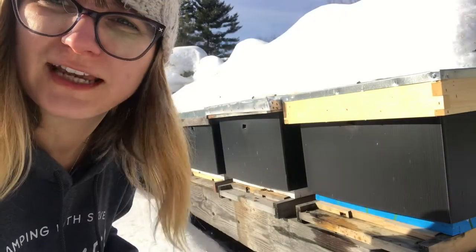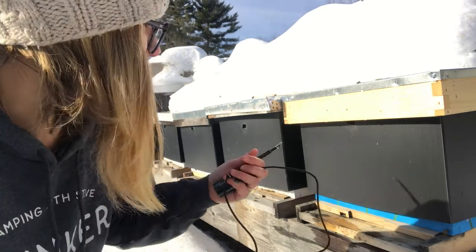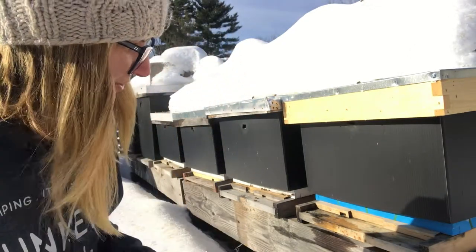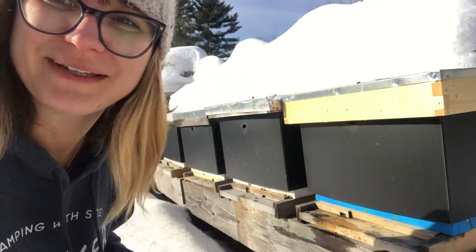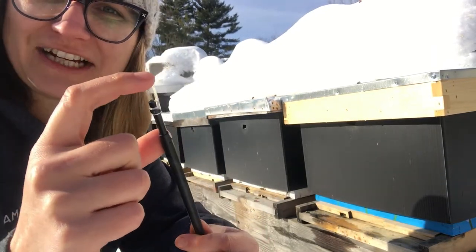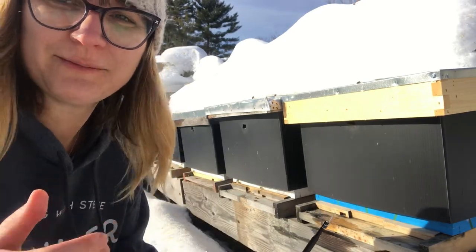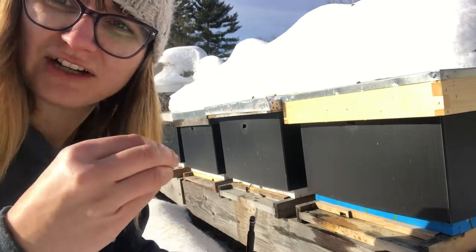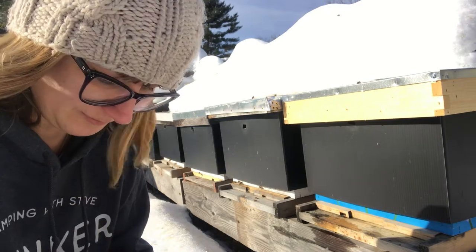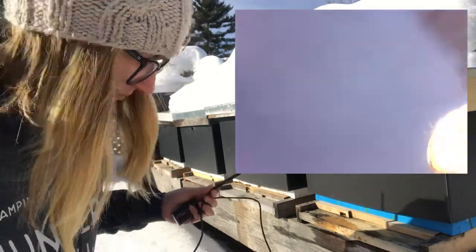I'm first going to check out Baby Girl's Hive. We're going to go through the bottom entrance first — I already see a bee there. I'm going to leave this little ear cleaning attachment on the end so you'll probably see it in some of the footage, just so I don't cram the actual camera into any frame or wax or something like that. Just to protect it a little bit.